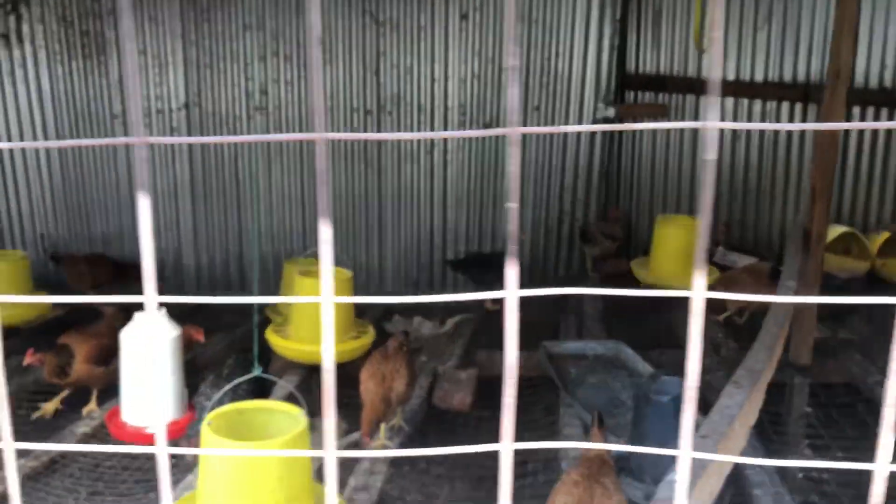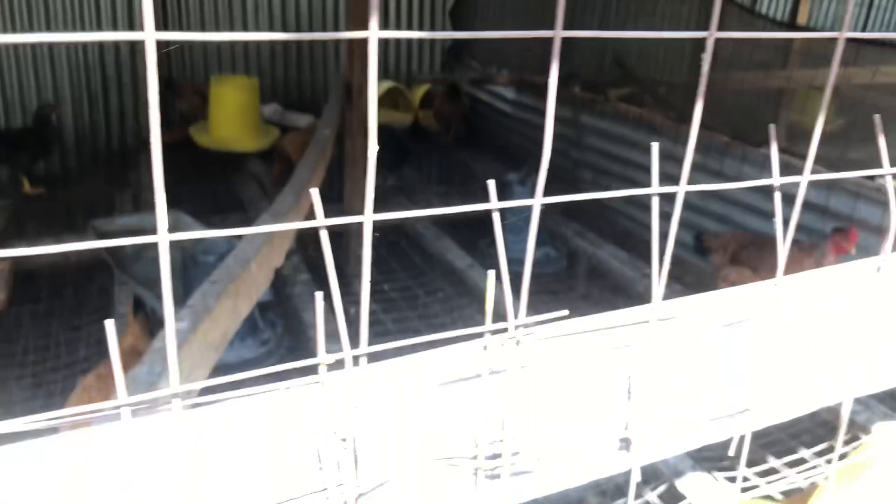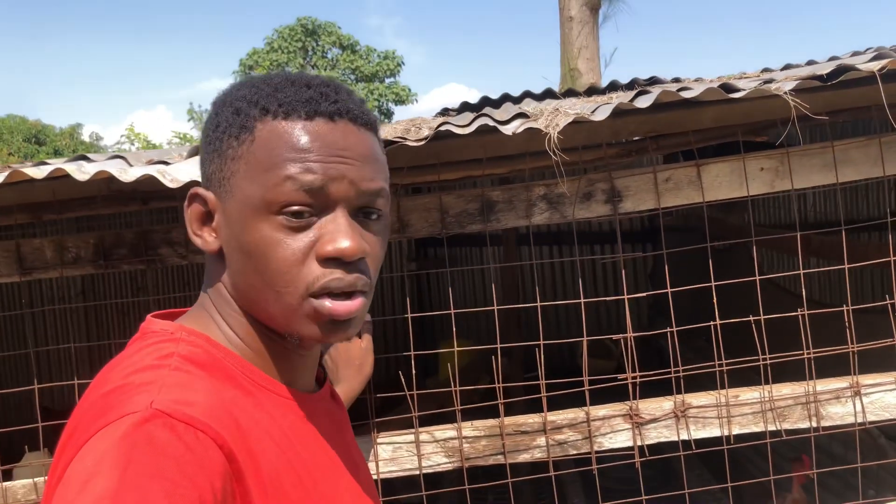Poultry farming is a very cheap way to start — you can construct this poultry house yourself. Don't let other people take your money by hiring a fundi to build it for you. This poultry house, you can do it yourself. I don't have any background in construction — these things I just looked at and learned. If you want to do this kind of farming, just look and learn.